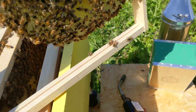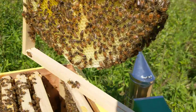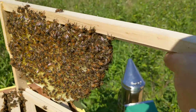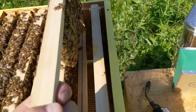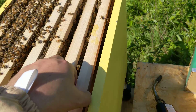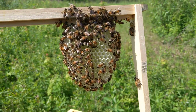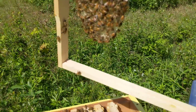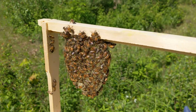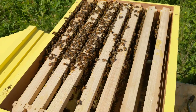Frame six. And frame seven — we're plugging away on this guy. All right, so far so good, no weirdness.